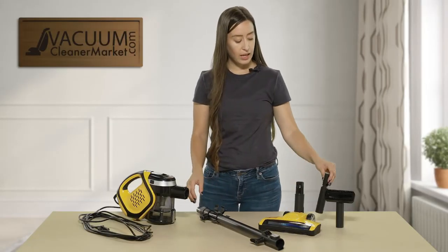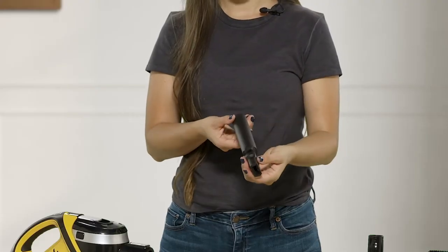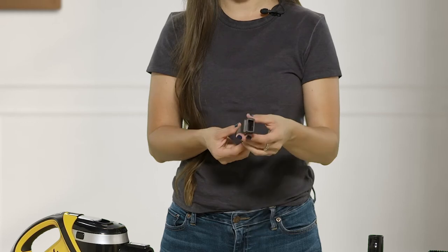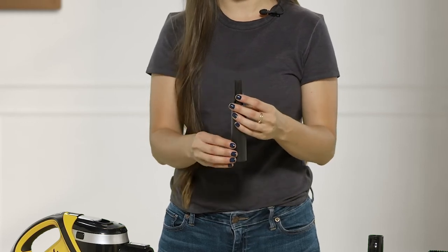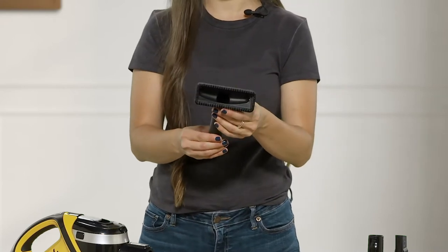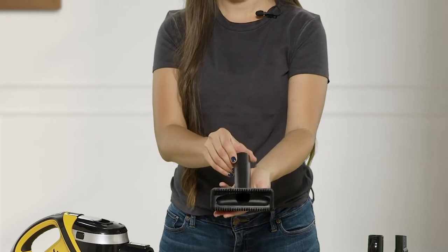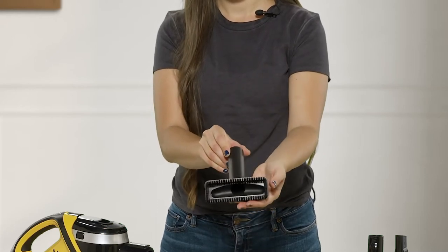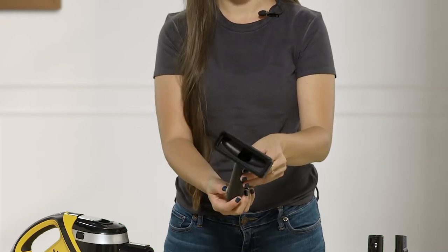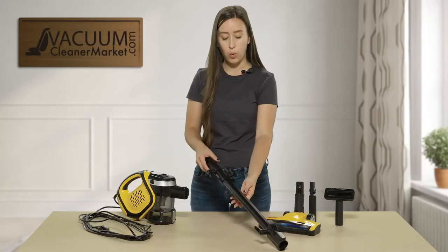You also have a crevice tool combo — it has a little brush that you can extend as well, so you can get very precise cleaning. And then you also have your dusting brush slash upholstery tool, which is also kind of a combo tool. Very nice, delicate bristles — won't scratch any surfaces. And then you have your wand.